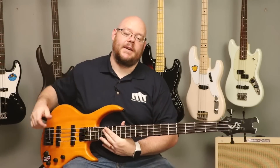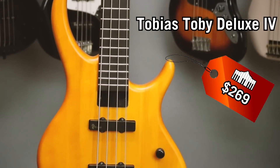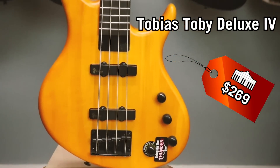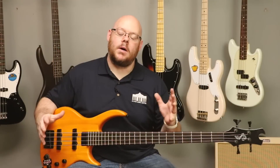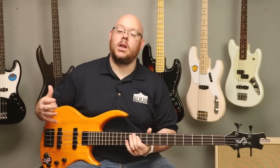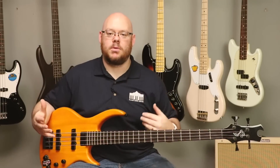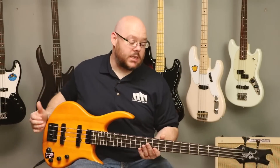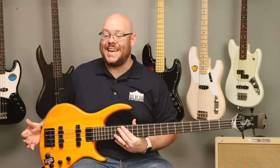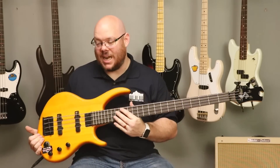The next bass guitar is this beautiful amber-colored bass. This is a Tobias Design Bass from Epiphone Guitars. Michael Tobias has been making fantastic high-end basses for many, many years. A while back, he licensed his designs to Epiphone so that Gibson could bring his designs to the market at a lower price point for us bass players to enjoy. The body is made out of a material they call radiata — not quite sure what that wood is, but it feels nice and light.